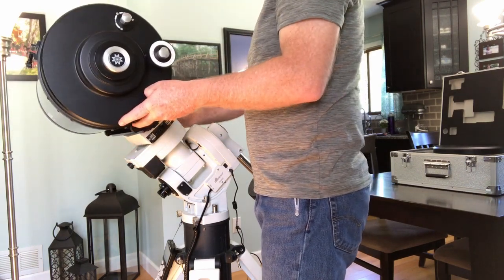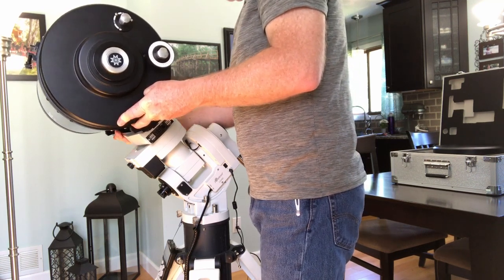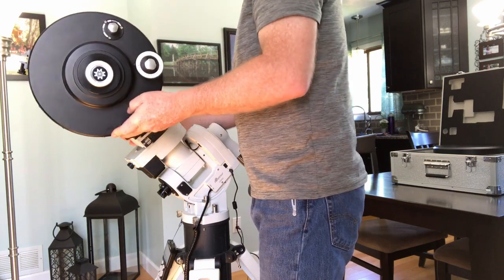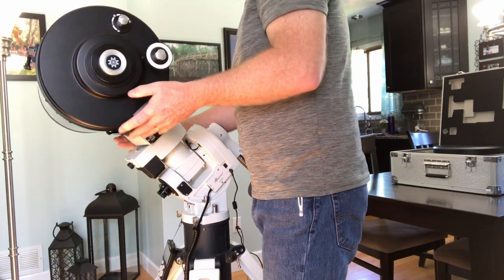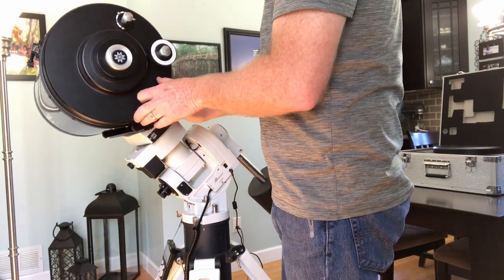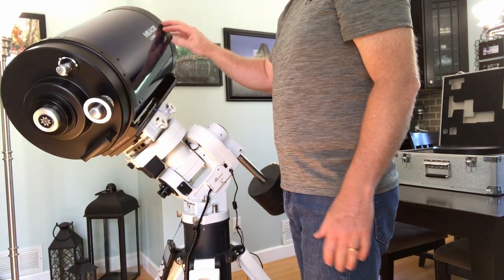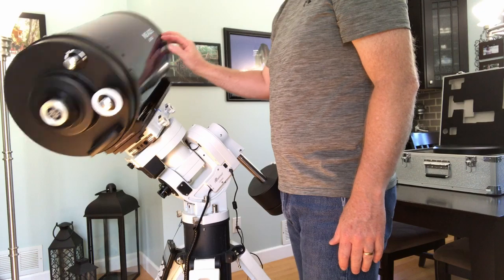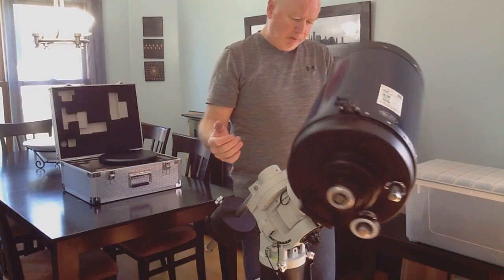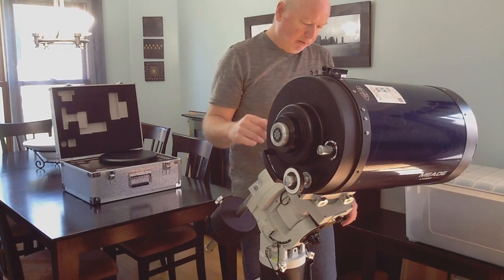I'm going to go ahead and loosen this. I'm going to do it in this orientation so that it doesn't slide that way — if I do it in this orientation it could slide right at the back, so I'm going to do it this way. Just loosen these and slide it forward slightly. So that's pretty well balanced, maybe just very slightly back-end heavy.